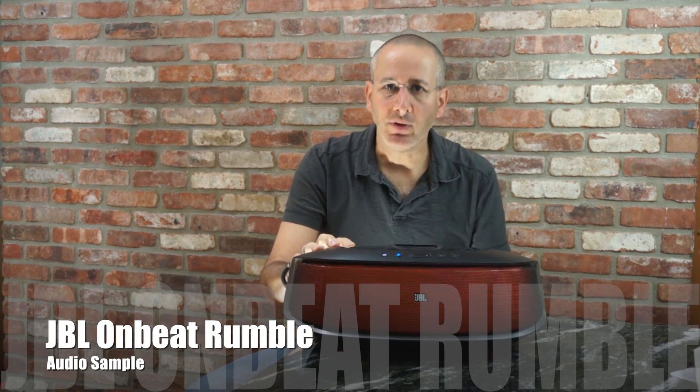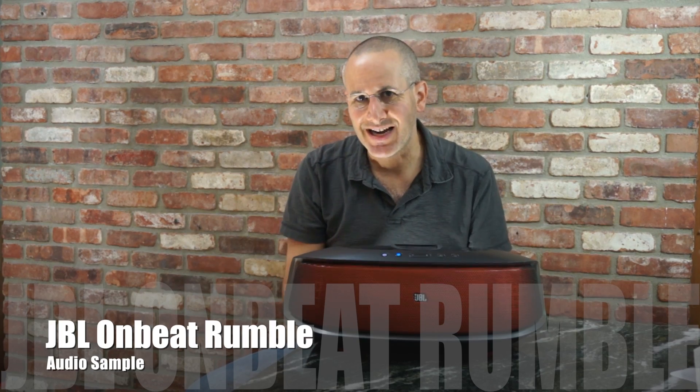Hi, Dan from Gear Diary. We just put up our video of the JBL Onbeat Rumble. It has an MSRP of $399.95. We wanted to actually put a few musical selections showing this speaker in a separate video that is also going to be in the full review on Gear Diary.